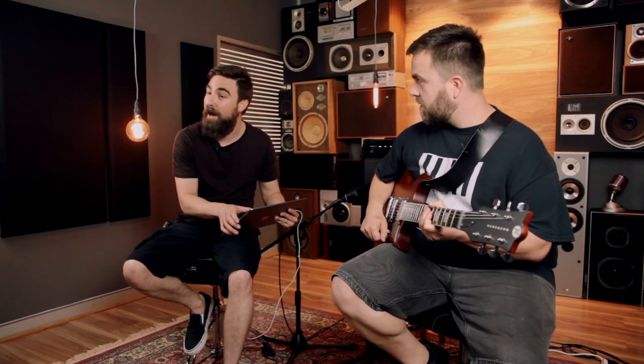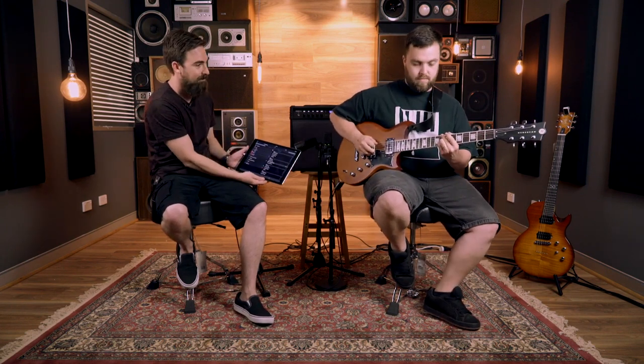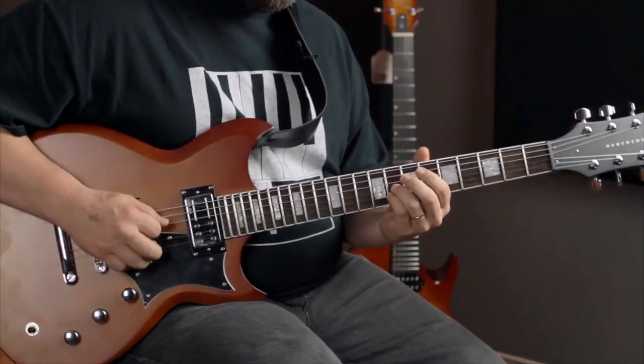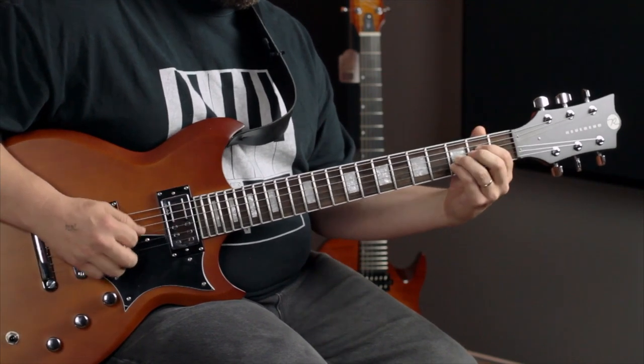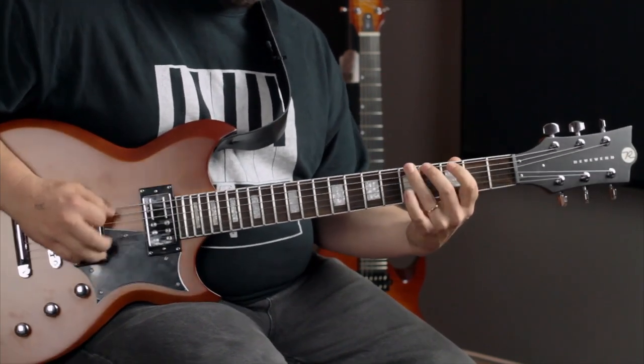We'll try another one. I'm assuming this is called Paranoid Android, so Radiohead's Paranoid Android. Let's see this. That riff — that's the bit every time. I love that bit. Bob wins again.